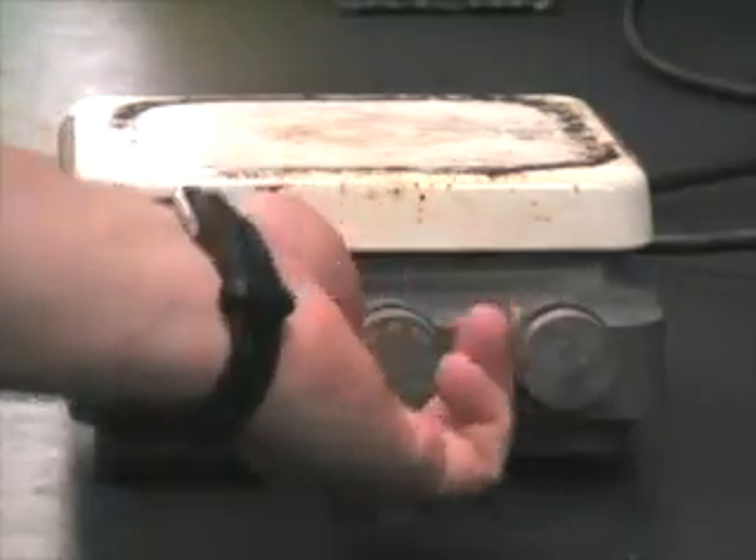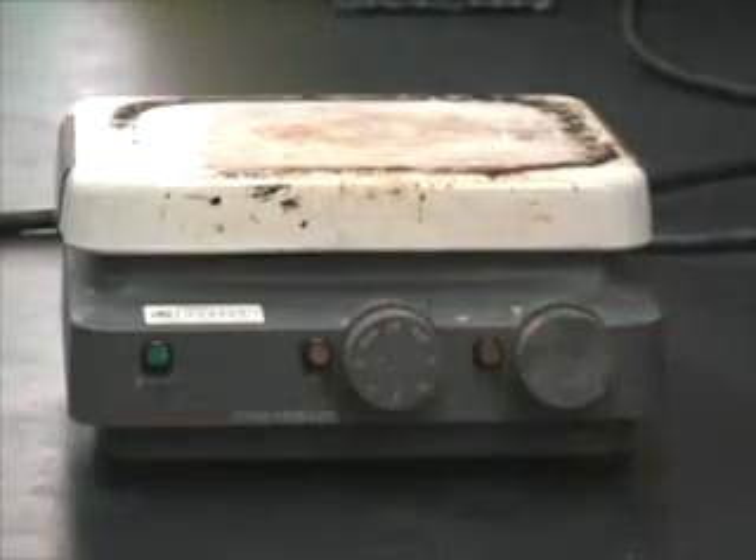The heating element is on the right-hand side. Notice how the element flashes when the maximum temperature has not been obtained.